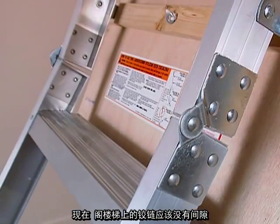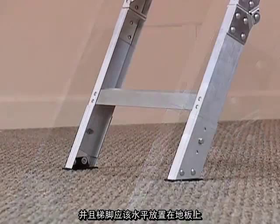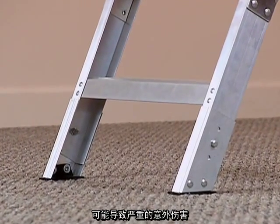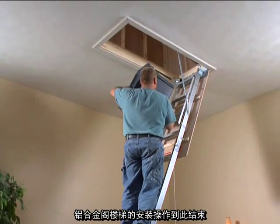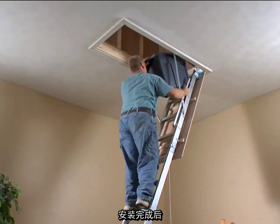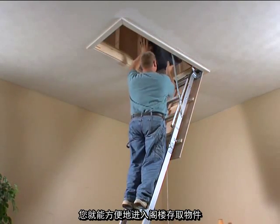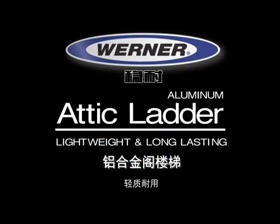At this point, the hinges in the ladder should have no gaps and the feet should be flush on the floor. If they are not properly adjusted, serious injury could result. That's all it takes to install your universal aluminum attic ladder. Once you do, you will have handy, easy access to your attic for any storage need.